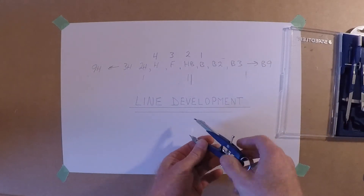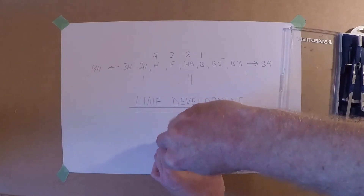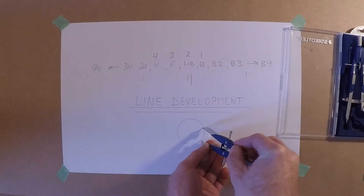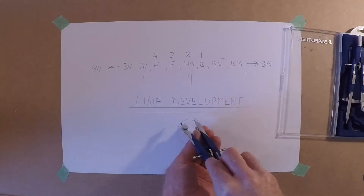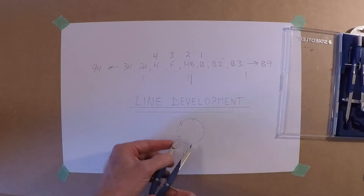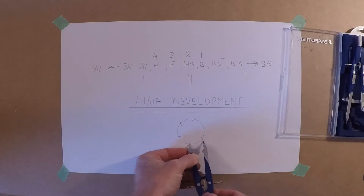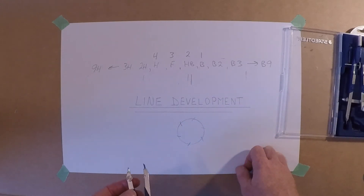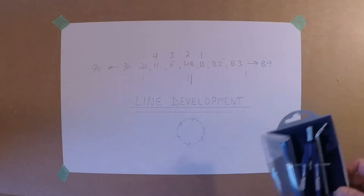We do a lot of geometry here as well. For example, just a simple circle — you can use the dividers to divide the circle into equal spaces. Take this and divide the circle into six equal parts, just walking the dividers all the way around using the radius. That gives you one, two, three, four, five, six points — all at 60 degrees. Six times 60 is 360 degrees for that circle. So we're using the dividers a lot for dividing.